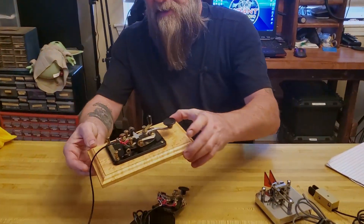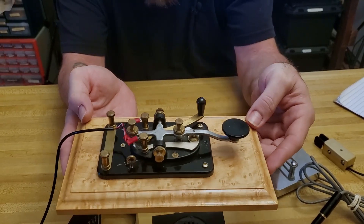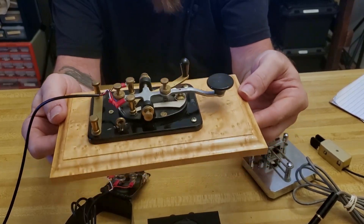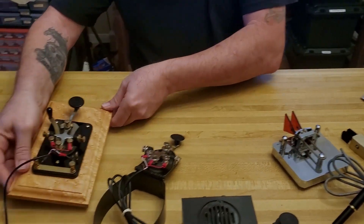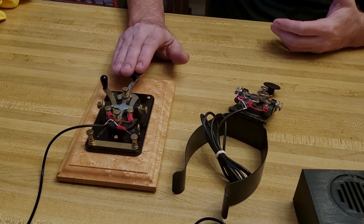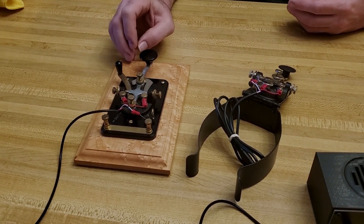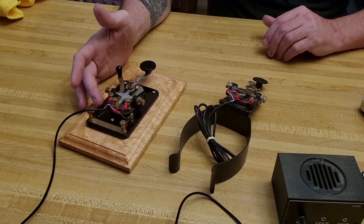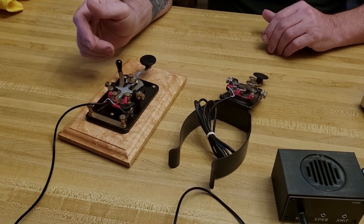So this one is my J38. It's fully restored — this is from World War II, in immaculate condition. I added this bird's-eye maple base to it just to give it more weight and give it a little home to sit on. I have little rubber feet on the bottom to make sure it stays put when I'm using it. This is probably one of my favorite keys in my entire collection, not only because it was the second one I bought and because it's from World War II, but because it's so very responsive. I actually sniped this on an auction — I got it for about $93, which is kind of a steal for something that was fully restored like this.